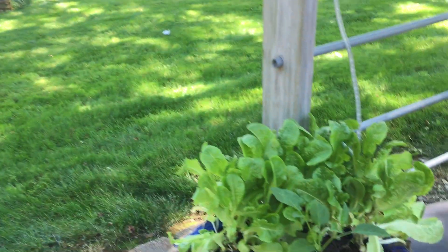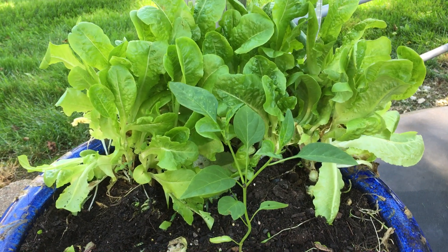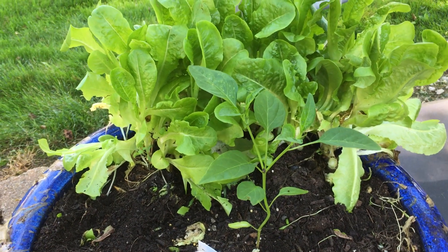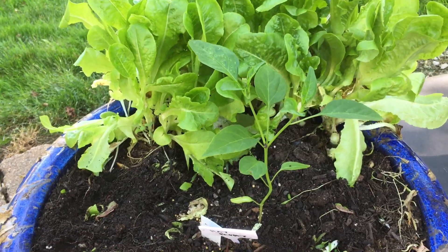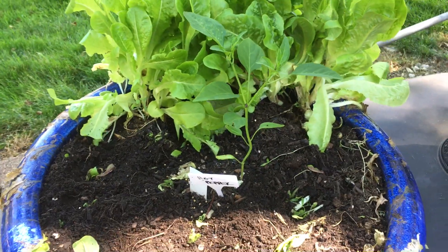Hey Donna, this is Julie with Yum Yards. I'm just giving you a quick garden report. I began the process of taking out some lettuce. Some of it still looked kind of good, so I did leave a little bit in.